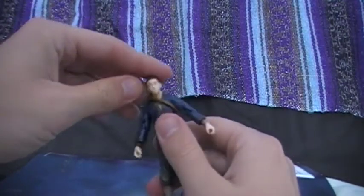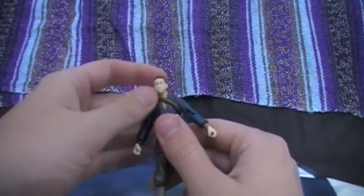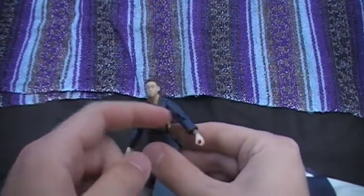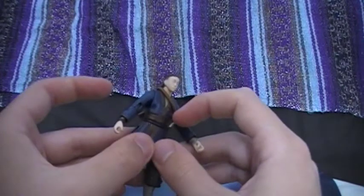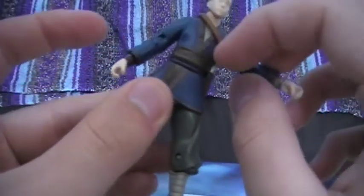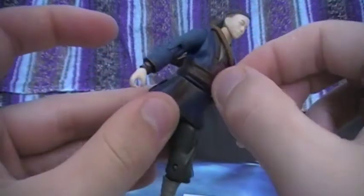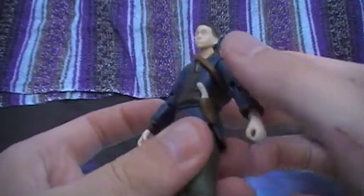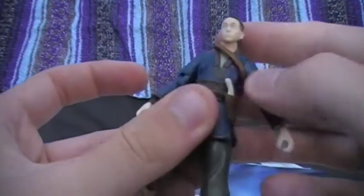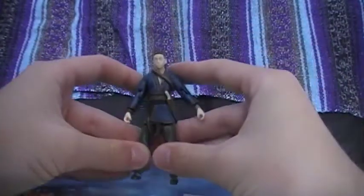You just have to pop off Sokka's head. I'm not going to do that because it's kind of a hassle. But yeah, it is removable. He has a little knife that is sculpted on here, but it's not removable. It's a very nice touch, and I'd rather have it that way — just there for looks.